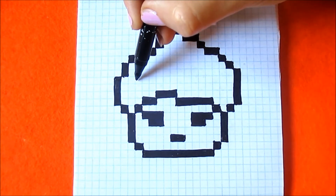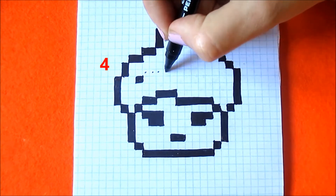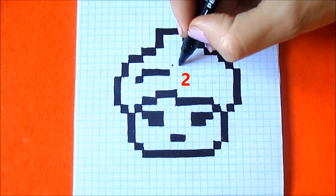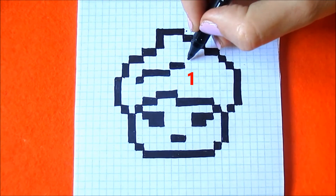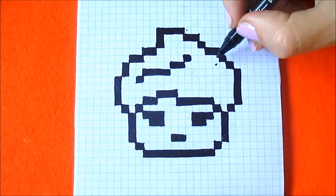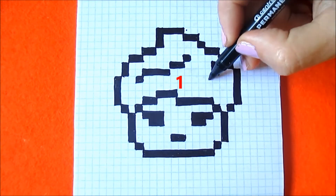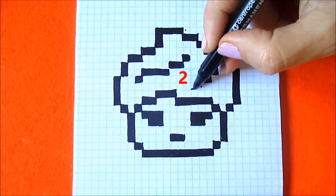Now from this box, skip two boxes to the right and color in one box. Four boxes to the right horizontally. Two boxes horizontally and one box. From this box go diagonally to the left and down, coloring two boxes here. One box here and two boxes horizontally here.